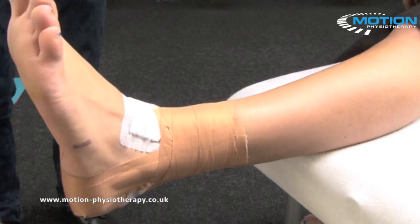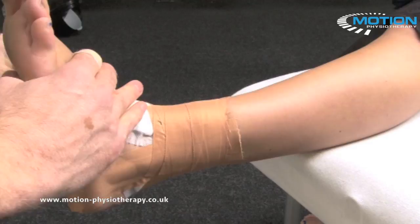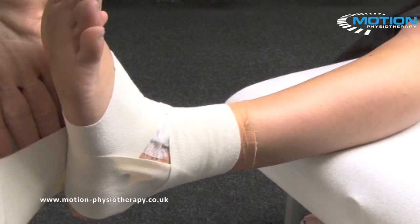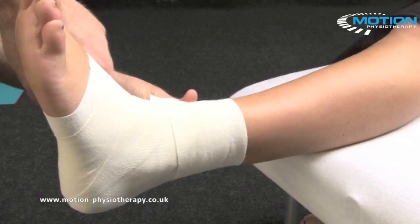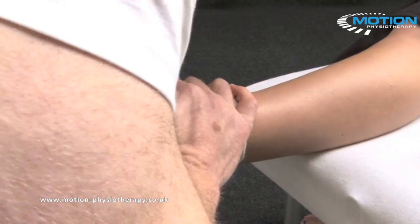To finish the technique, we'll do an EAB wrap, getting the patient to keep the foot at 90 degrees again. And that's a syndesmosis strapping technique.